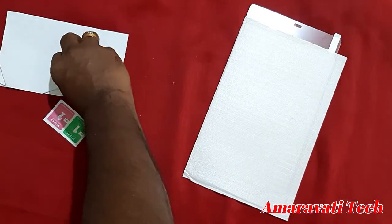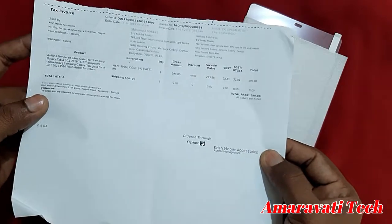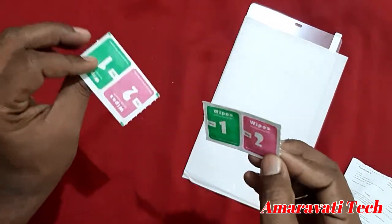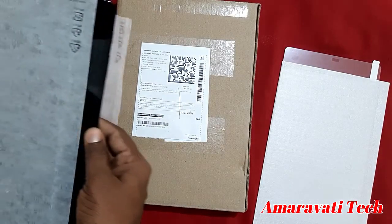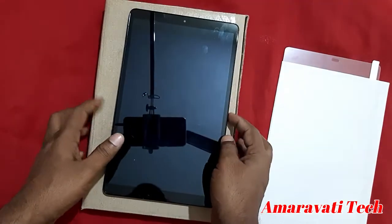See this is the bill — 299 rupees. These are the cleaning wipes. Let's keep those to the side. This is for Samsung Galaxy Tab A, the 10.1 inch tab.